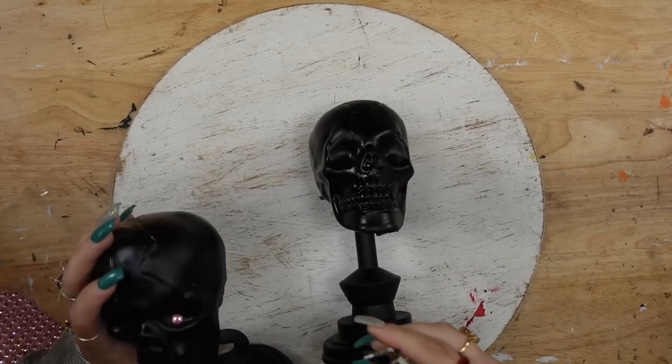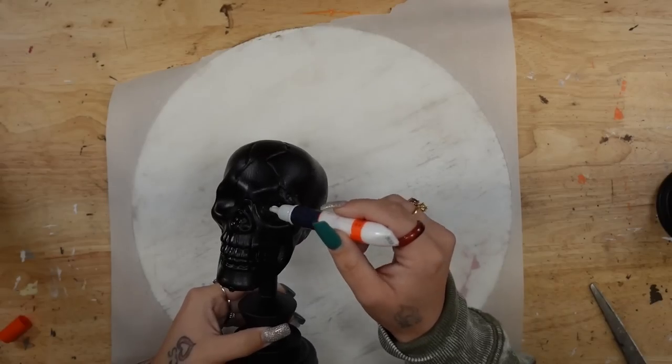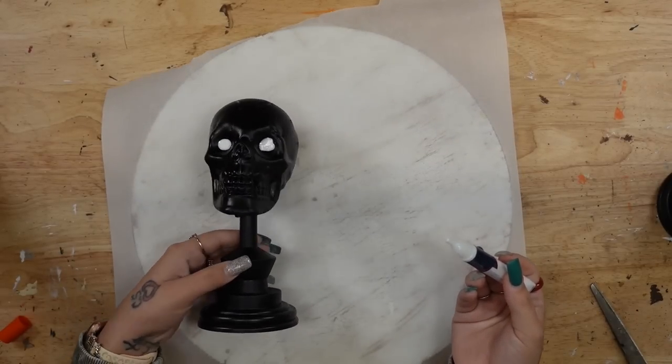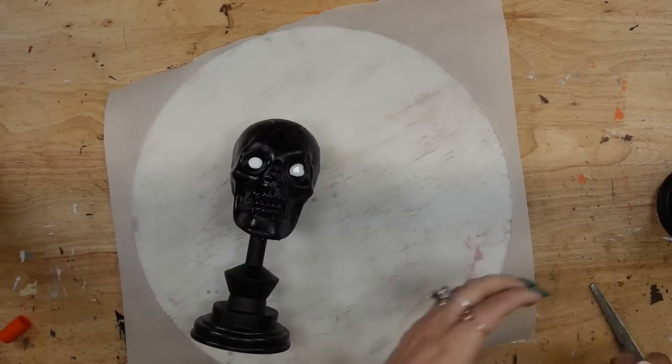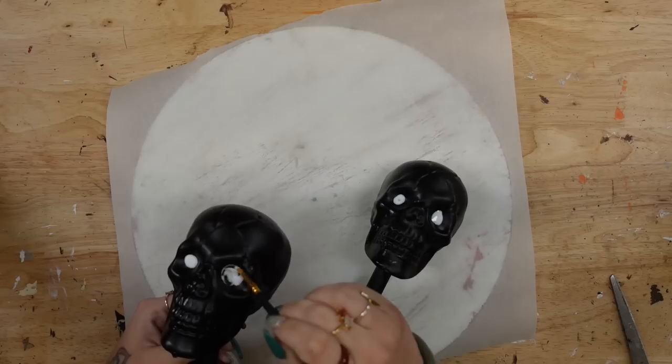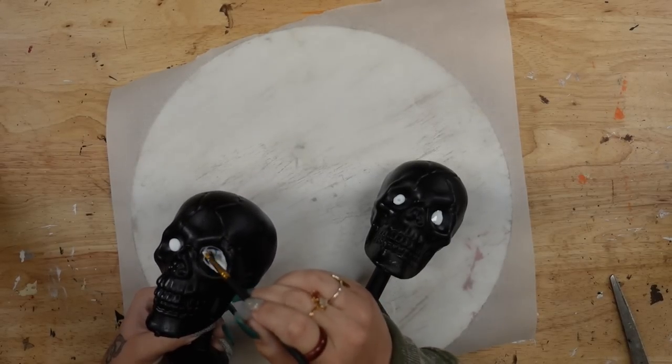Once they were completely dry, originally I was going to take these pink gems from Dollar Tree and put those in the eyes of the skulls. However, they were just a little bit too big and they looked too wonky for my liking. So I did opt for some glue and some glitter.